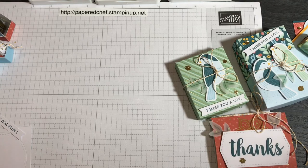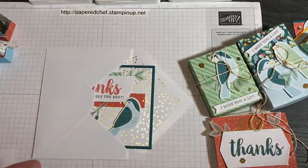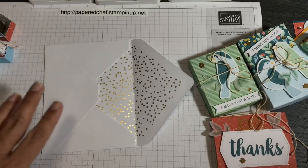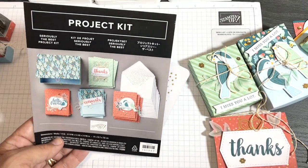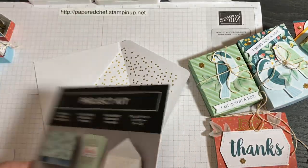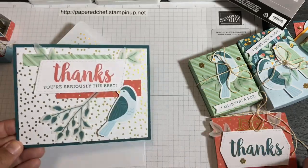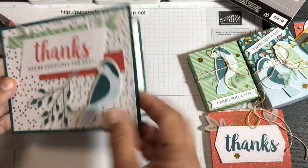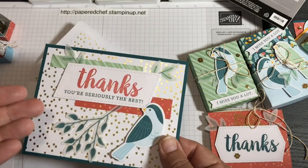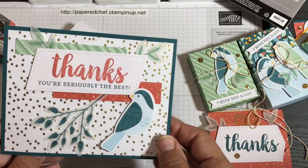Moving on — I did start using some of my own coordinating cardstock, about five pieces total to make extra cards. But I want to be clear: this whole video is about what you can make with one Seriously the Best kit, currently $18 on sale from $30. For my extra cards I still used the kit's leaves, birds, and embellishments; I just added a few pieces of my own cardstock. That's how I was able to make so many cards.